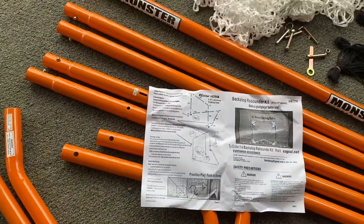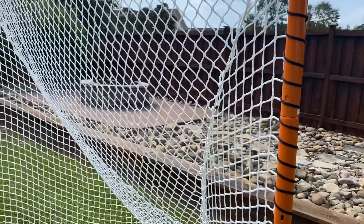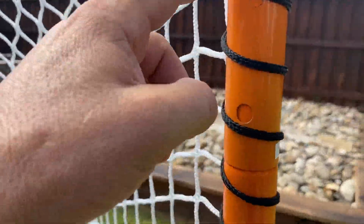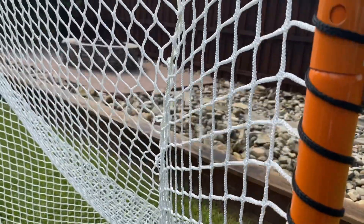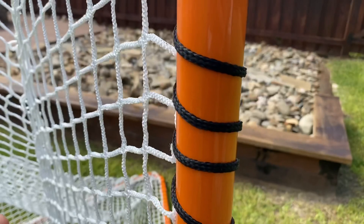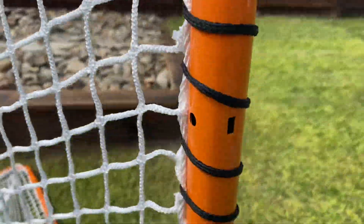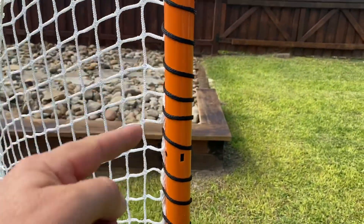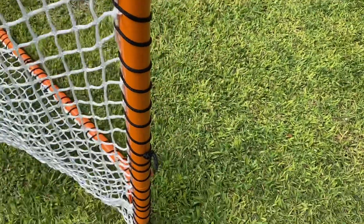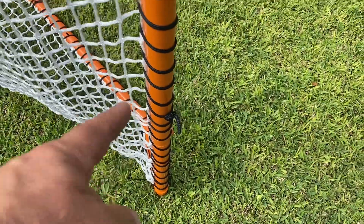That extra length is for the folding part, so it has a little give. Here's the final assembly — the middle of the video got messed up. A couple of adjustments I'd recommend: the instructions say to lace the top every one and the sides every third, but I tested it with a lacrosse ball and they easily fit through those gaps. So I went back and intersected the twine at every single square.